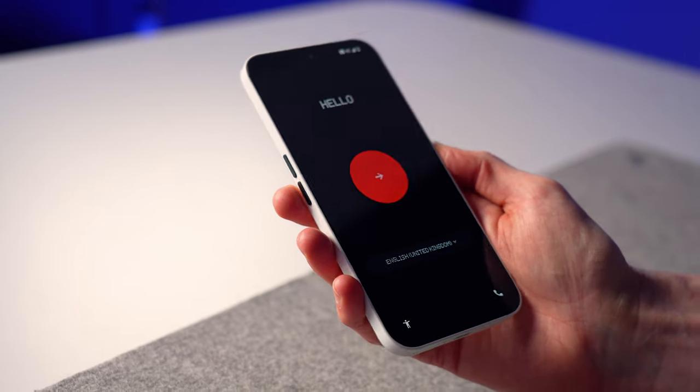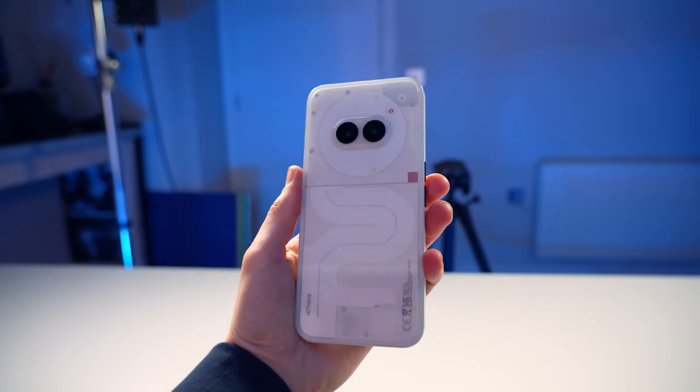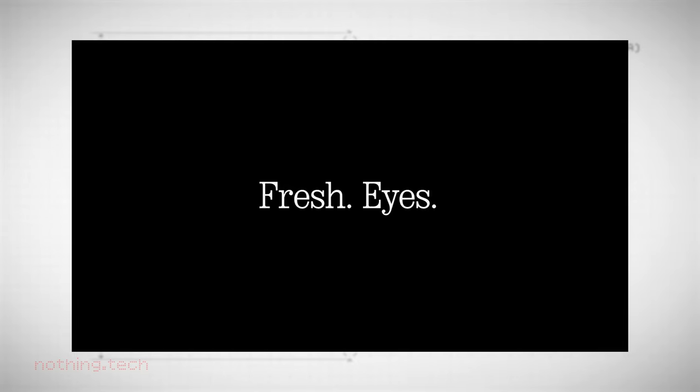A few disclaimers before we get into this: this is our first phone review so I hope you guys enjoy it. And secondly, I'm not an Android user at all so go easy on me. So let's take a closer look — it's the design that really drew me in with this phone, plus I do think their marketing is pretty cool as well.